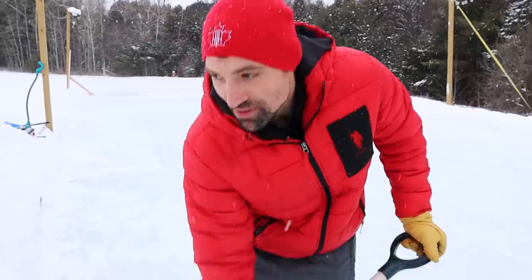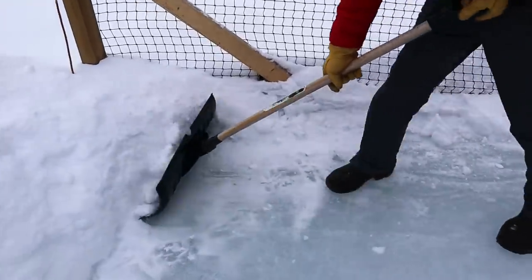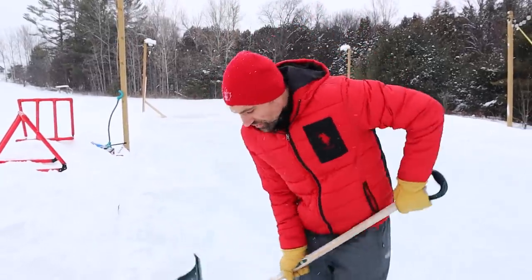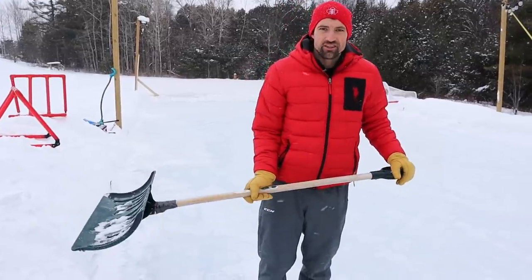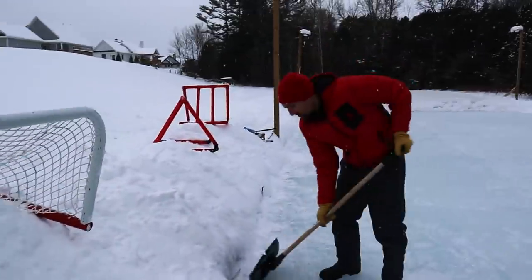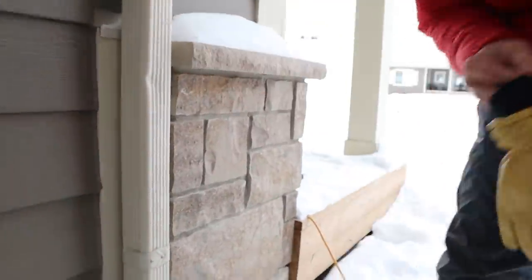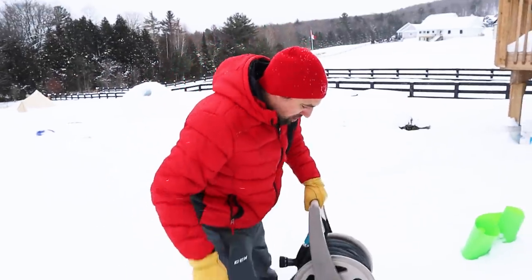This method is pretty common, but I do have some tips to make it even better. And then after we try this method, I'm gonna show you how to take it to the next level. First thing you gotta do is get all the snow off the ice so you don't freeze all these bits around the edges. Otherwise your rink starts to shrink pretty quickly. Hayden, you see another shovel around? You can maybe help out. Nothing? Nope.